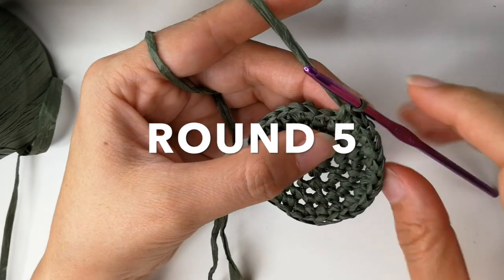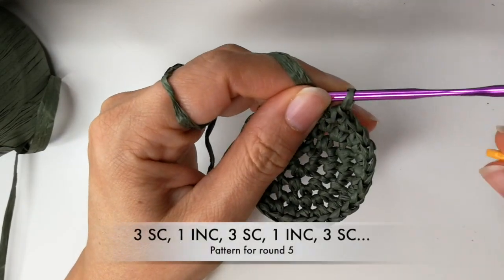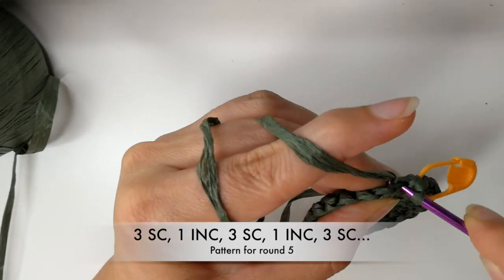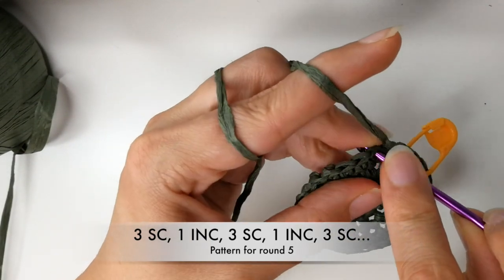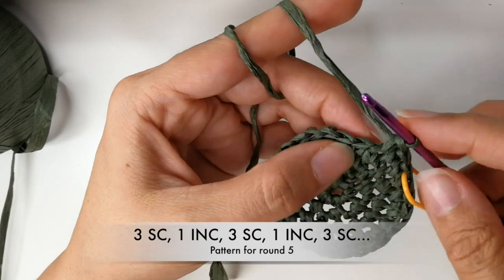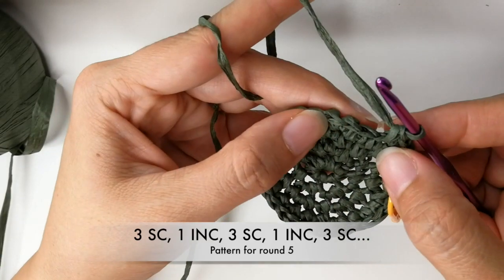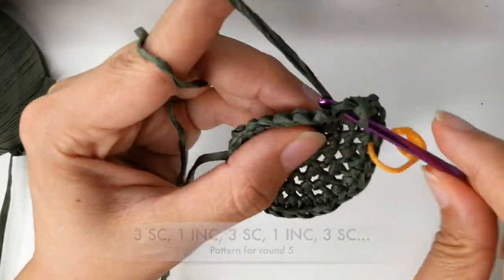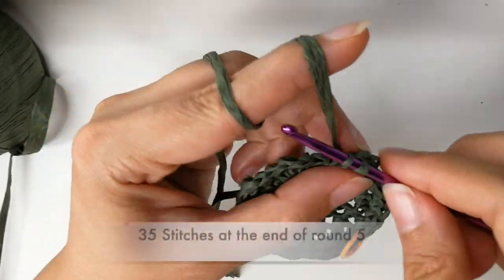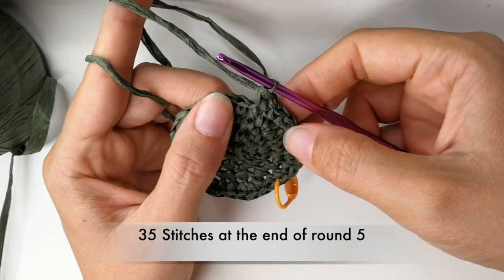On to round five. Do your single crochet where the stitch marker was. The next stitch will also be a single crochet, and the next one will also be a single crochet — so those first three were single crochets. Now we get to the increase. Again, the next three will be single crochets, then an increase. Go all the way around repeating that pattern until you have a total of 35 single crochets.